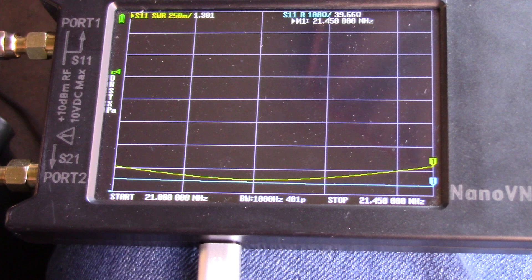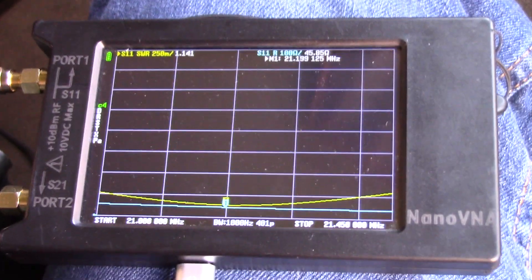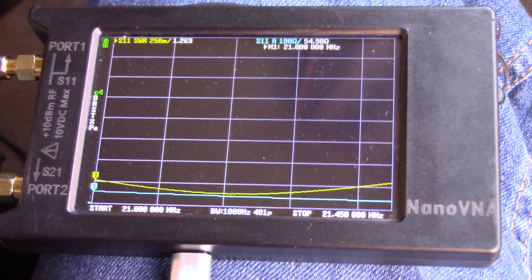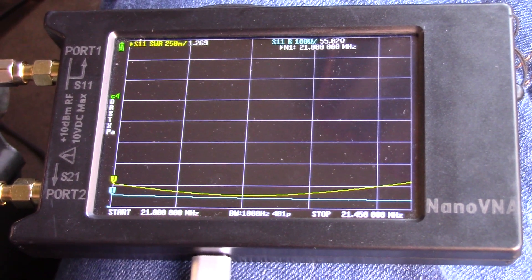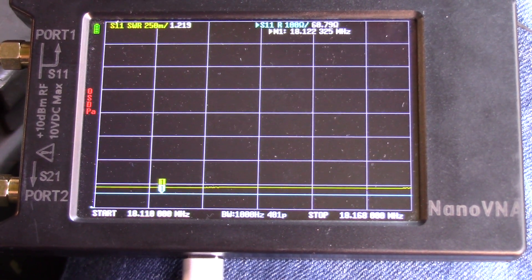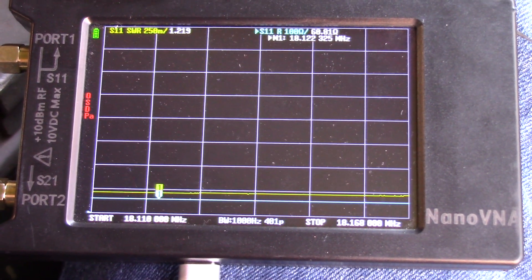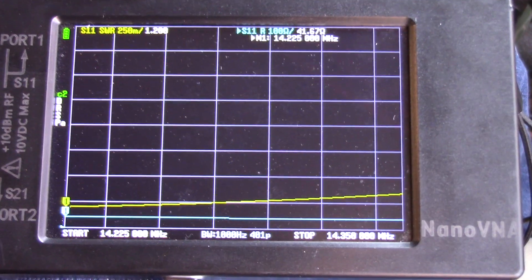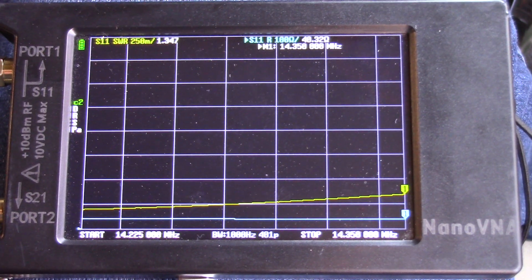Here we are at 15 meters - a very, very good curve. The high is 1.3, the low is 1.142 at 21,200 MHz, and at the low end of the band it's 1.269. Very, very flat across 15 meters. Here we are at 17 meters - suspended by a string from a tree limb for the Poor Man's Porta Performer - it is flat at approximately 1.2 SWR. Then on 20 meters, our low SWR is 1.2 and high SWR is 1.347.